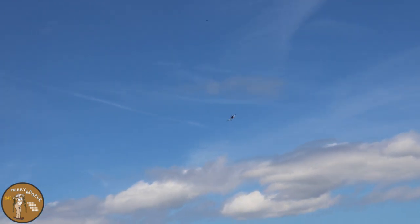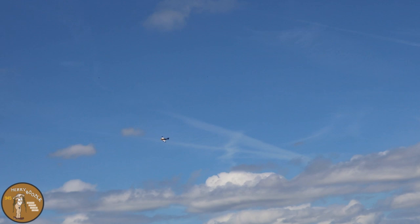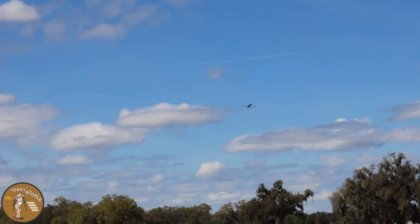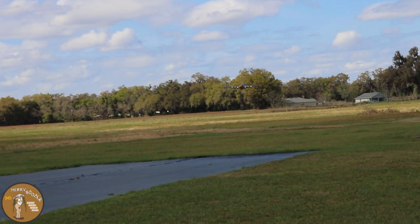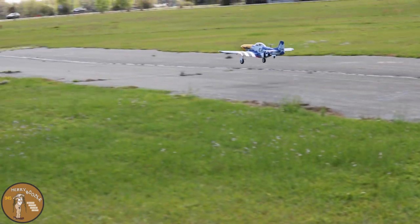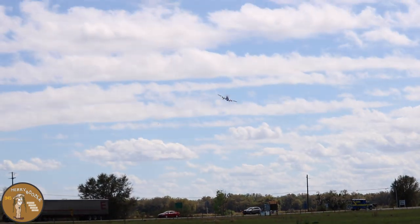Mustangs are a little tricky, guys, until you get used to them — especially you guys coming from jets to these. You want to land with a little bit of power, hit the mains, and let her drive down.